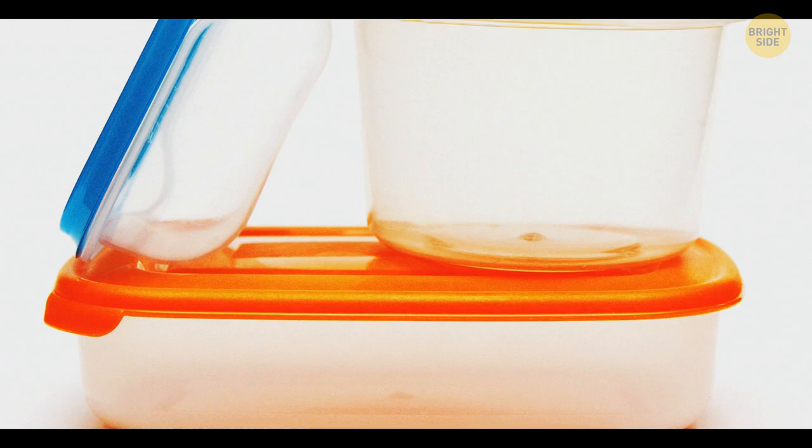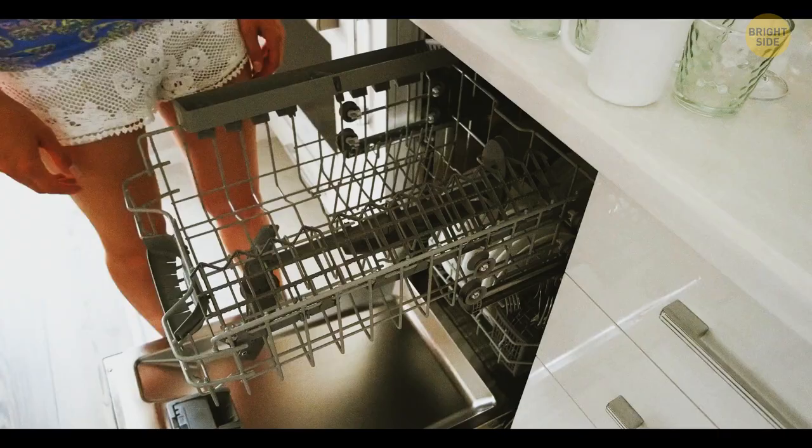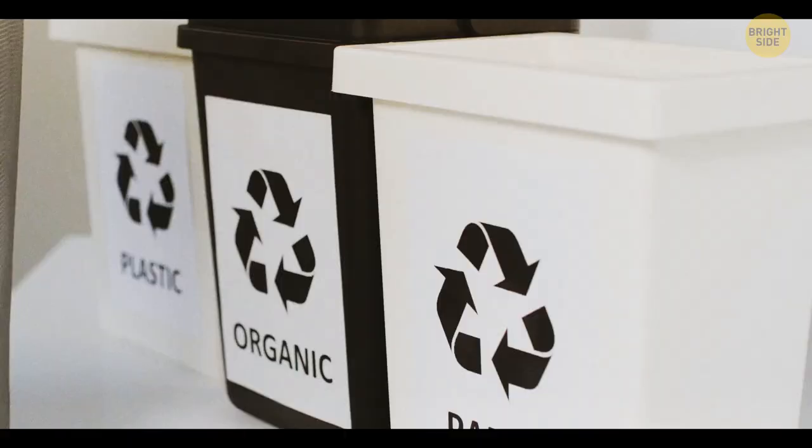If you turn over a Tupperware container, you'll see some symbols. They'll inform you if you can put the container in the dishwasher, if it can be microwaved or frozen. You may even find out how you can recycle it.